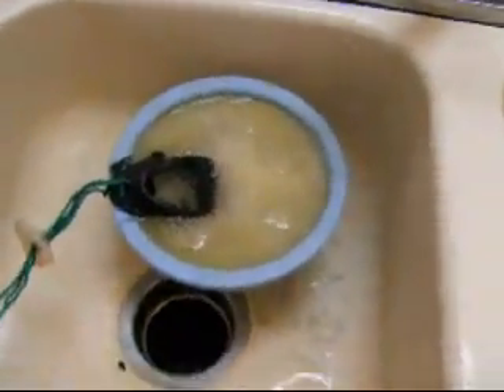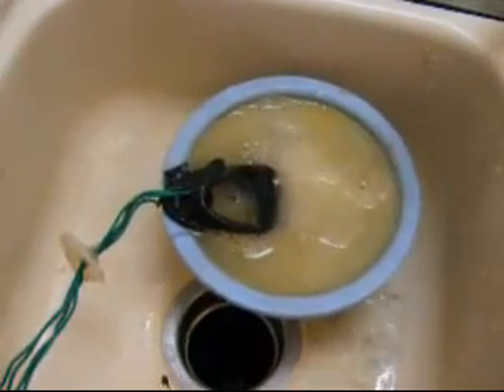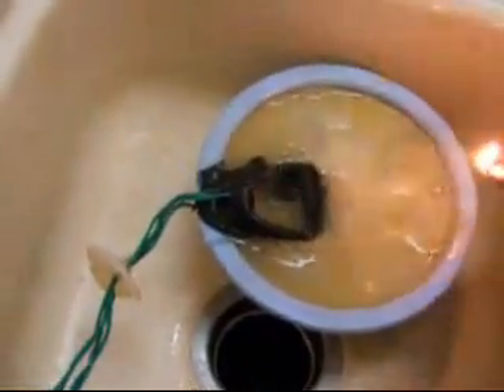I thought I was done, but now it's producing enough bubbles and I've been playing with my lighter, so I'm getting larger groups of bubbles, which are a little more fun to pop.